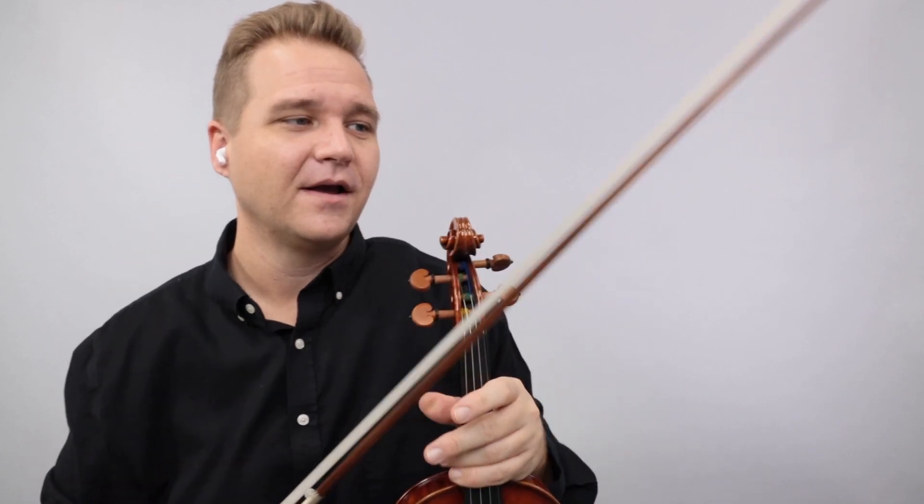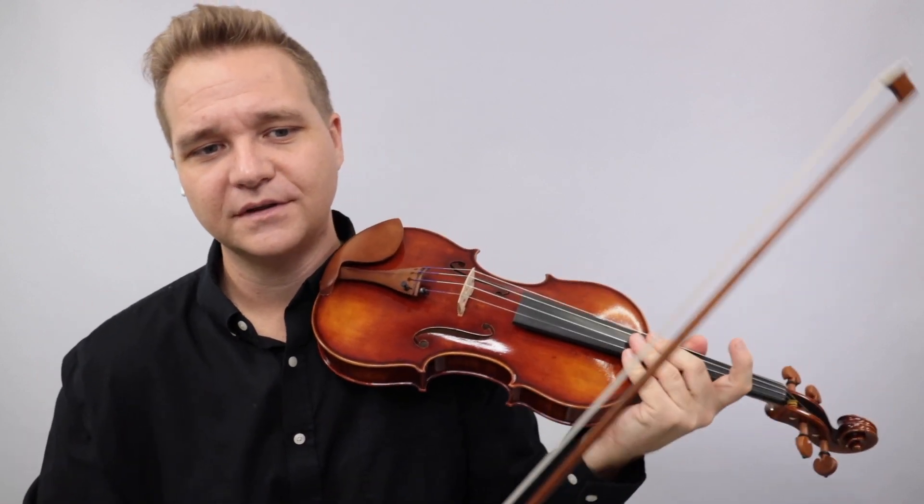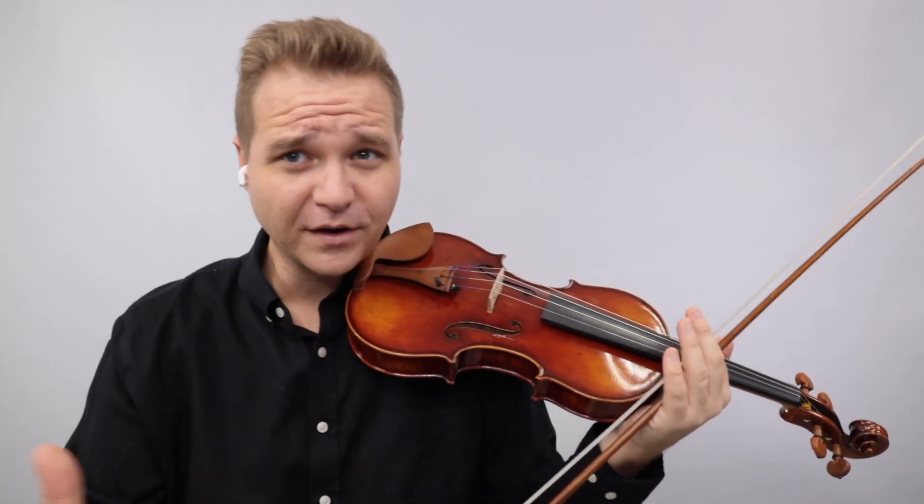I'm going to get my little earbud and click track going, and that's going to be really important - when you record, make sure you are playing with the click track. I like the click track that says 'for all parts' - it has a longer intro to get started. So I'm going to get that going, and this is what the fifth part sounds like.